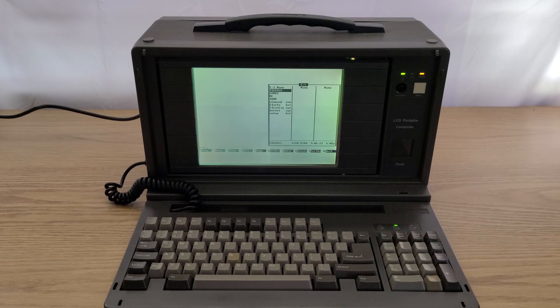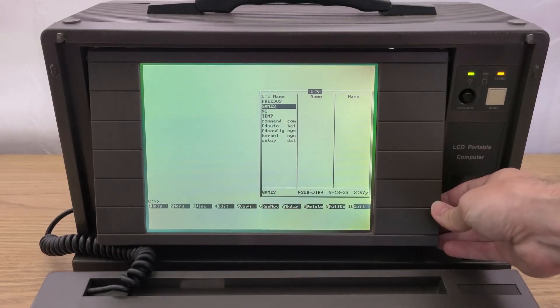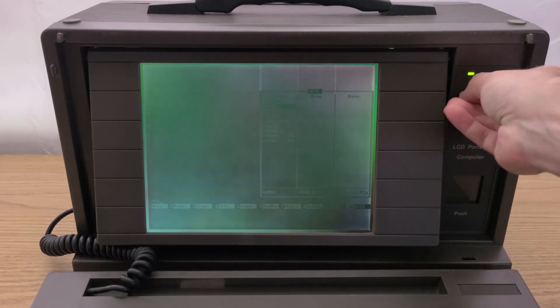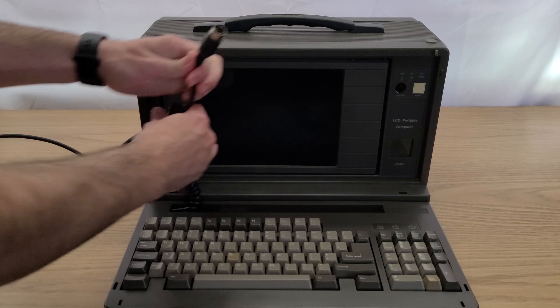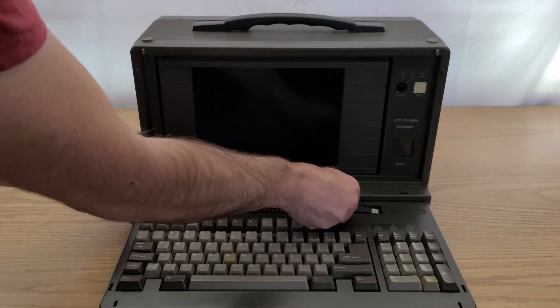As it is right now, I'm pretty happy with how this turned out. I think this flip-up monochrome LCD screen is pretty unique, and the fact that it has a working contrast dial, which helped with recording, is pretty cool. I plan on recording some gameplay videos with this PC and will upload those on my channel over the next couple of days, so keep an eye out for those. But for now, thank you for watching, and have a nice day.